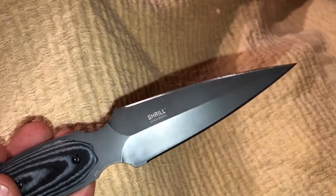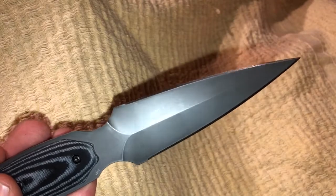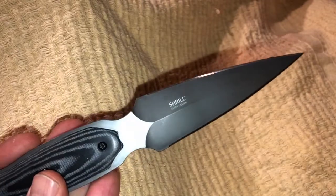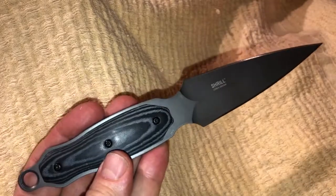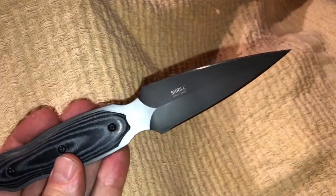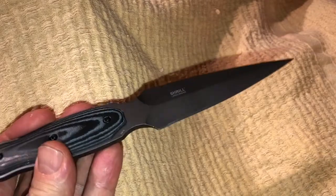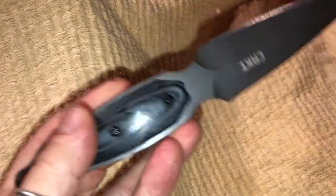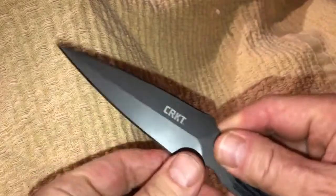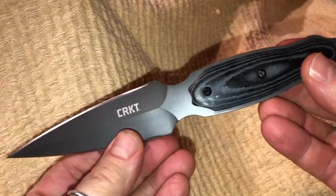You are not going to be using this as a camping knife or skinning deer — it's just not for that. This is really more of a self-defense knife, and I highly recommend, if your department allows it, for police to consider this as a backup self-defense tool.